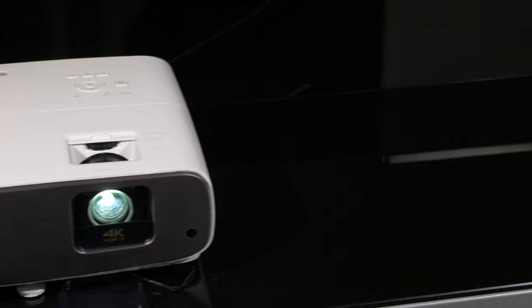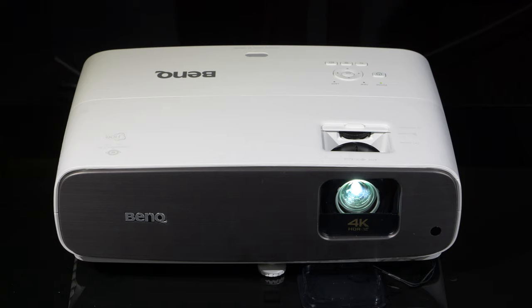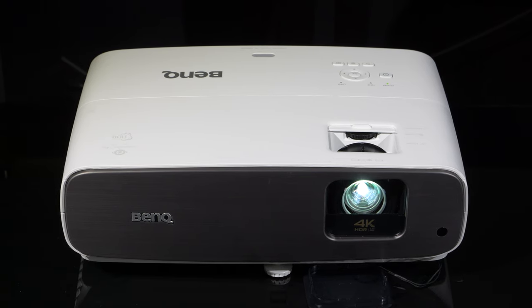The projector is capable of reproducing HDR10, HDR10+, and HLG signals, and it uses tone mapping under the HDR Pro marketing name in an attempt to create an image that looks slightly more dynamic than the SDR picture modes. Obviously, as we know, projectors really struggle to produce HDR images due to the lack of contrast and dynamic range available, given it's a reflective display technology.